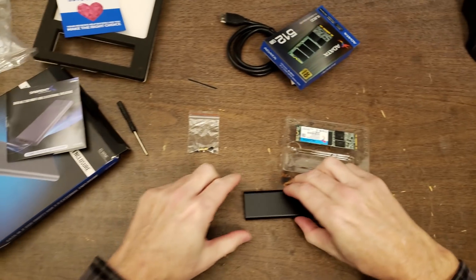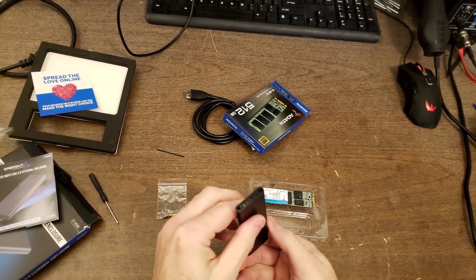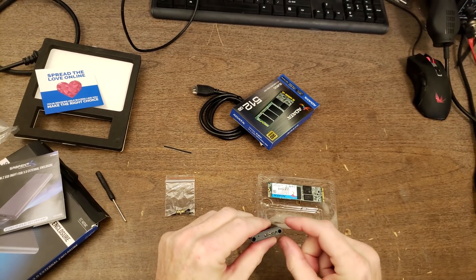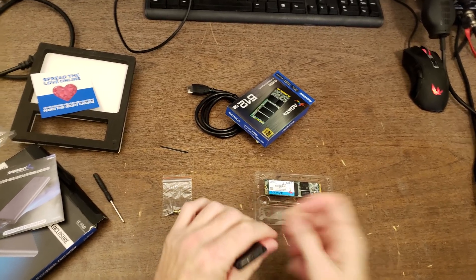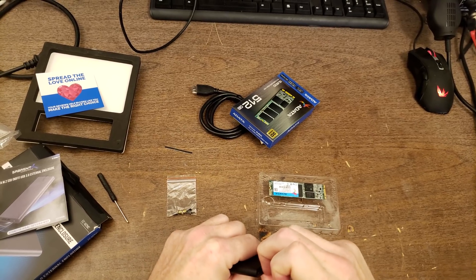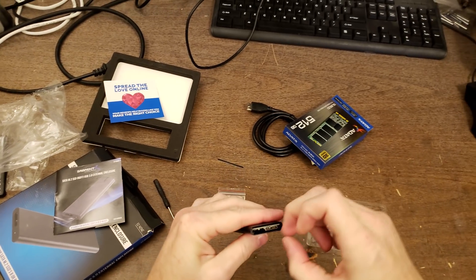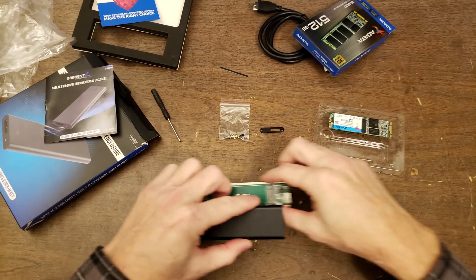There's the M.2 solid-state drive. Let's see about sliding the board out — the instructions don't really say how to do that, and it doesn't look like it's secured with any screws at the moment. The screws will likely go through these two holes. I'm getting my nail in here to see if I can pull it out that way. A little cover came off, and it just comes out by gravity. We'll go back in that way.